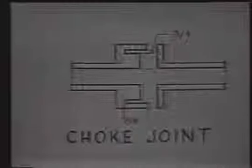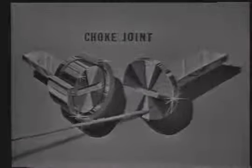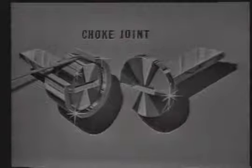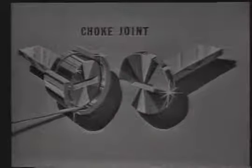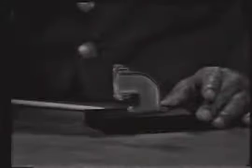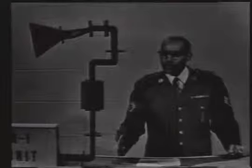The physical construction looks like this. You will notice here is the flat flange on this section, and here is the slotted section — this has been cut away to show the slot. Here is the parallel slot, which is one quarter wavelength deep. Here is the perpendicular slot, which is one quarter wavelength from the wall of the waveguide. Now here we have a cut-away of an actual choke joint. Here is the perpendicular slot, and here are the parallel slots.